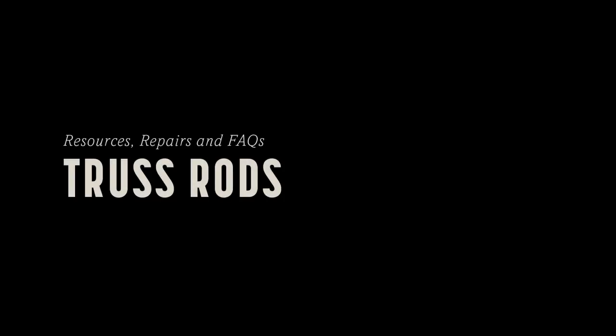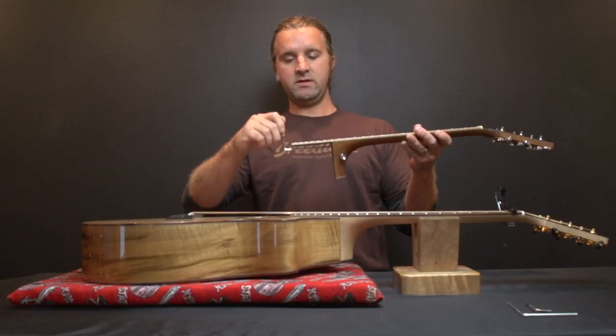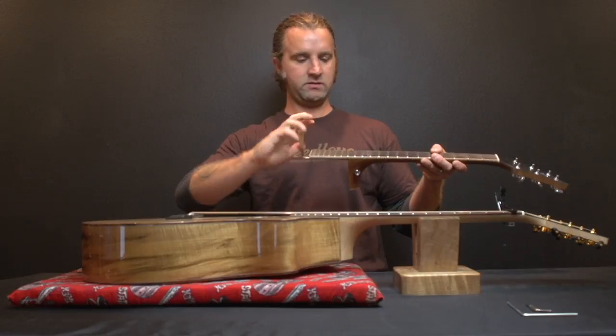On most of the guitars that we have, the truss rod is located right at the bottom of the neck. You stick the truss rod wrench in there and you're going to tighten it or loosen it. You really don't want to tighten it as much as I'm doing right now — I'm just doing this for visual.